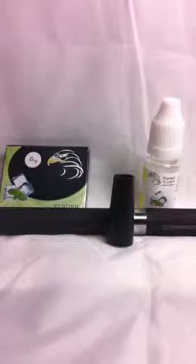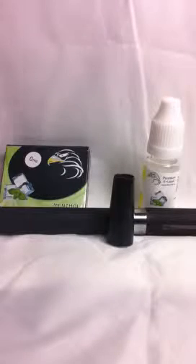Hi guys, Lee from socialites.com.au. In this video we're going to show you how to use the advanced e-cig starter kit — not just with the e-liquid, which I've already done a video on, but this time to show you how we can use it with cartimizers.